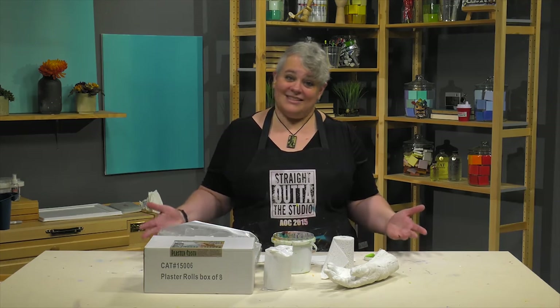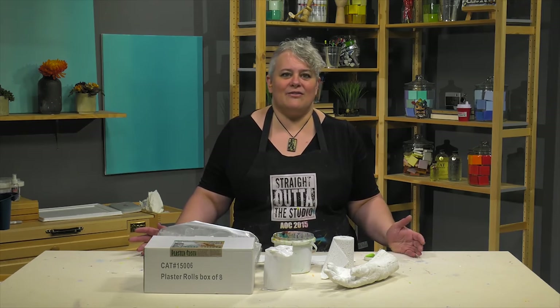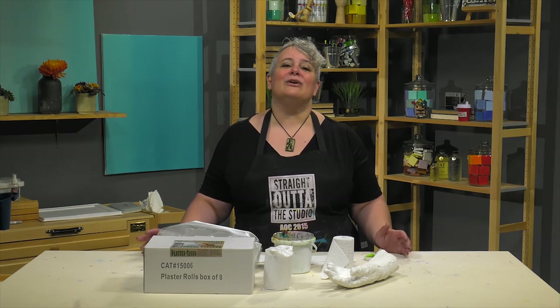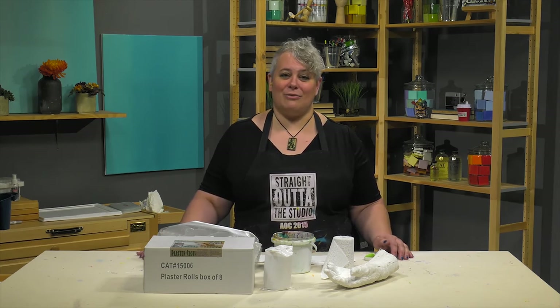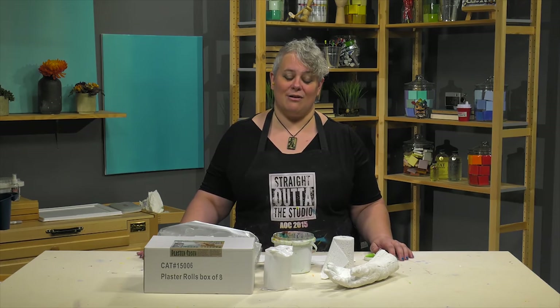If you're interested in trying something sculptural but don't know where to start and don't want to invest a lot of money in supplies, Creative Mark plaster cloth bandages might be the solution. You might find it's really fun and you can actually do some real art with it.